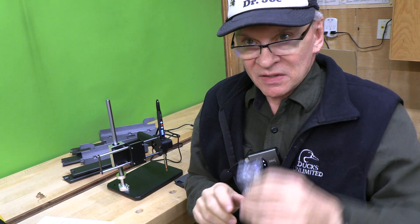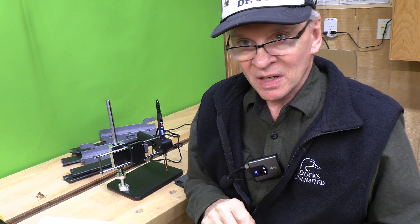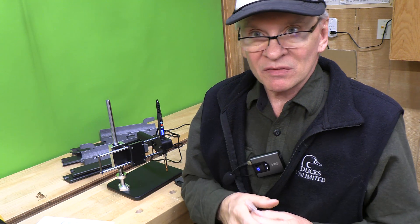Those are some tips in putting in these threaded brass hot inserts. They really work well and they're great for securing parts together and doing 3D model constructions. If this was helpful, please click thumbs up. Consider subscribing.